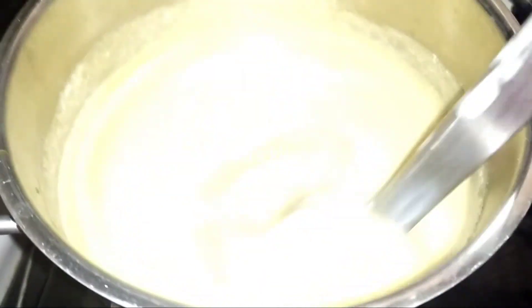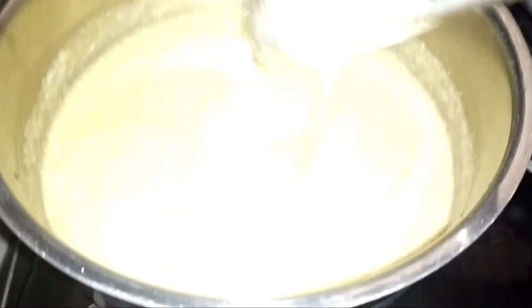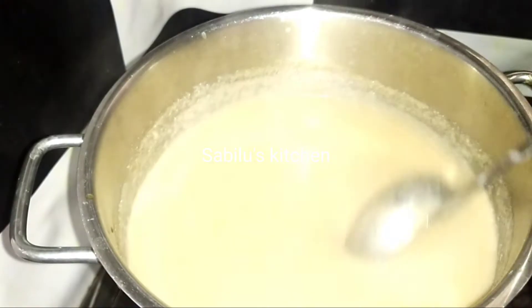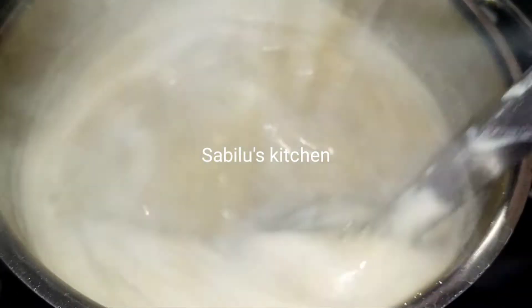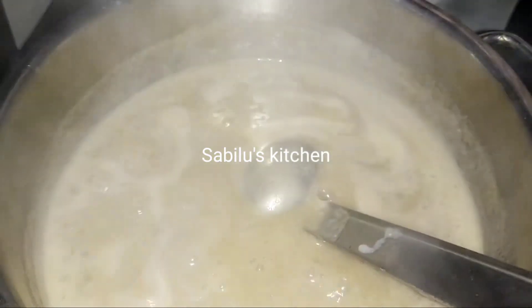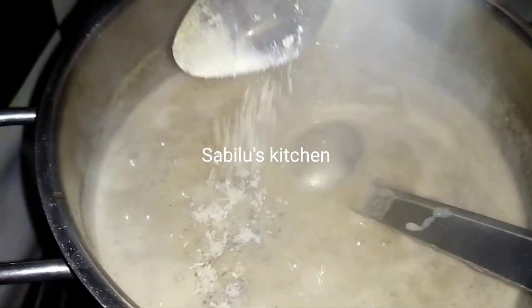I'll add a little bit of oil to make it easier. I'll add a little bit of the oil to my hand. I'll add some oil for my hand.